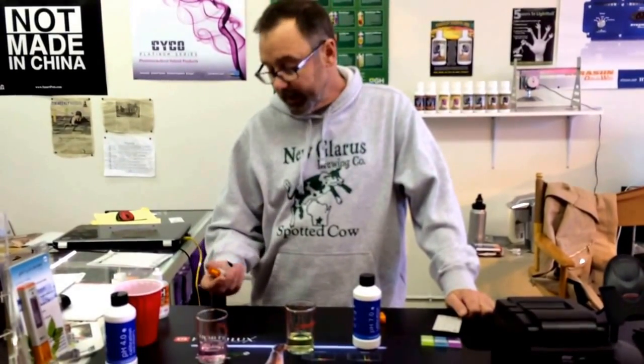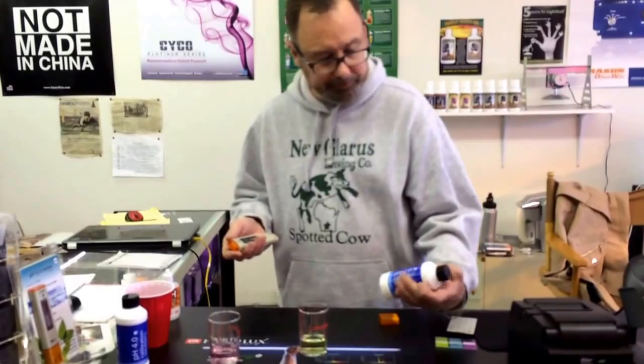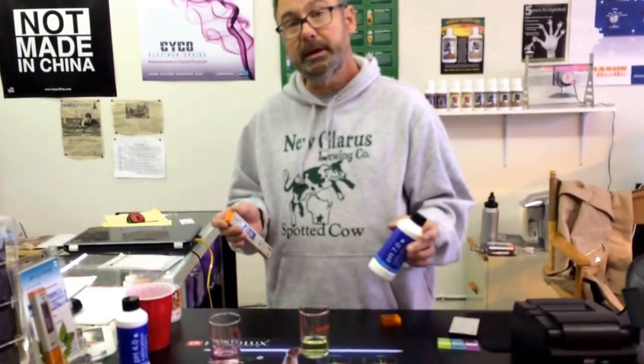Hi, I'm Phil with Simple Soil Hydroponics. Today we're going to be calibrating an HM Digital pH 80 pH meter. We'll start out with Bluelab 7.0 pH solution.